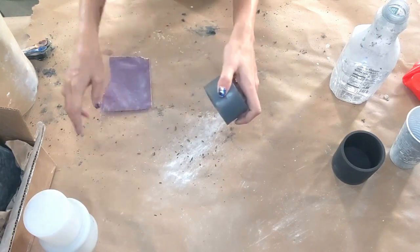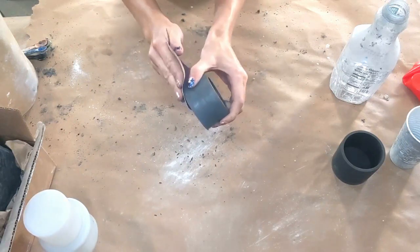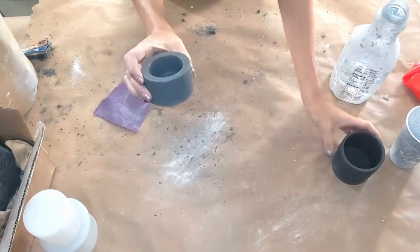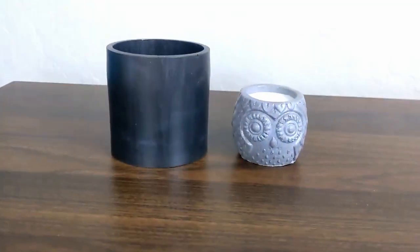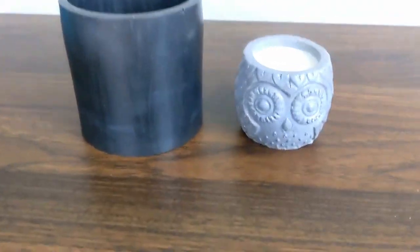After you sand, you can go ahead and seal. I usually wait about 24 hours, and then I seal with polycrylic. So whatever sealer you're using, you can go ahead and do that. And here's how they turned out. As you can see, the black I used before on the owl was more gray, so I love this carbon black.